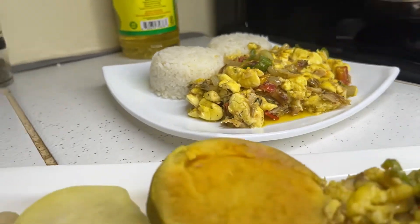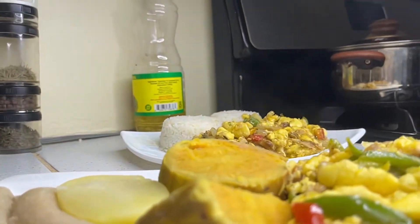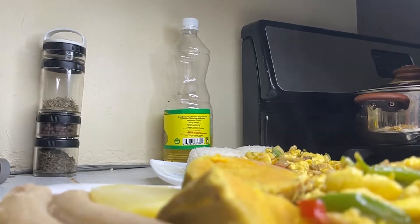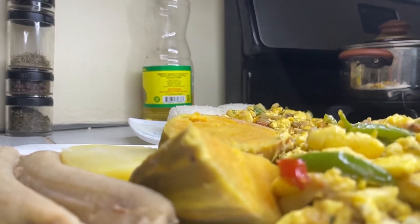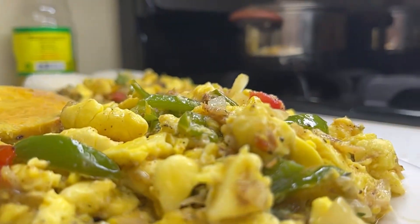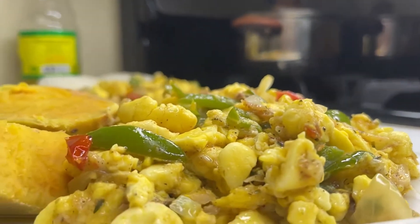Hi, welcome back to my channel. Thank you so much for stopping by — please do hit that like and subscribe button. Today I'll be making Jamaica's national dish: ackee and saltfish. Please stay tuned, I hope you enjoy.